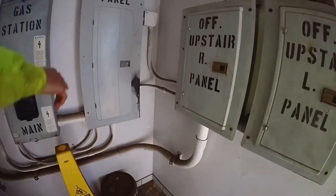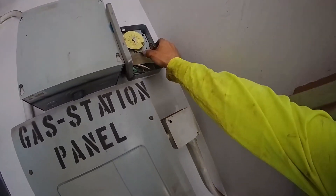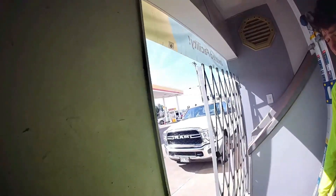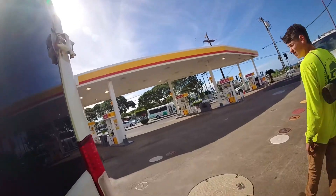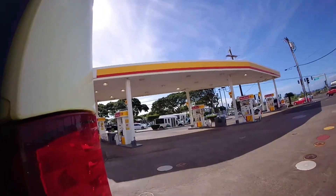Looks like everything's working good in here — that's a relief. This one is the canopy lights; that's what goes on every night. Supposedly 10 of them are not working, which tells me there must be a problem with one of the circuits somewhere, because that's a lot of lights to stop working.